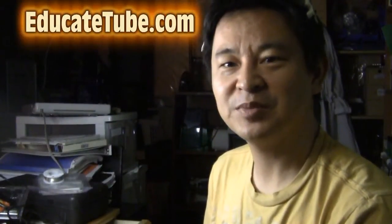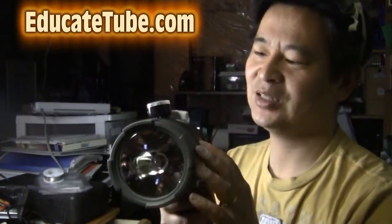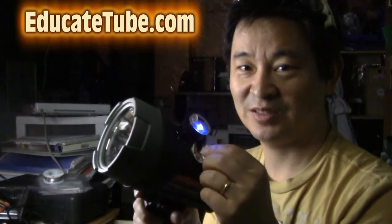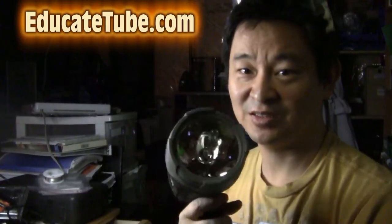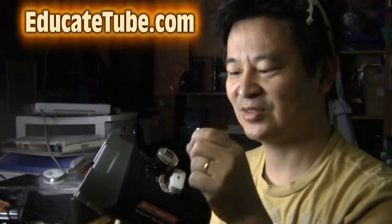Hi, welcome back to educatedtooth.com. My name is Setsuki, your host. Today I'll be showing you how to build a spotlight with a USB-powered plug. It has a switch as well to turn it off and on. It can actually charge your smartphone or any USB devices, and on top of that it works just like an ordinary spotlight. So it's a spotlight and a USB-powered device. Let's get started.